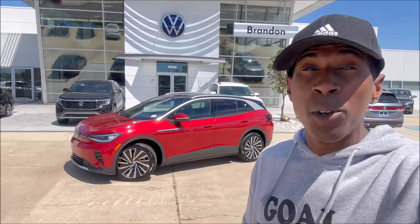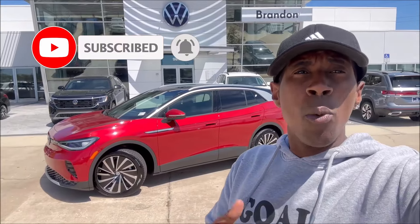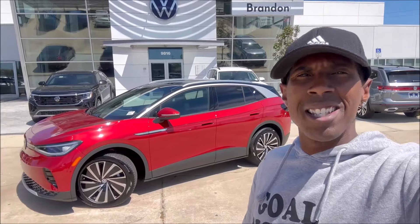What's good guys, welcome back to Ron's Rides and welcome back to Volkswagen Brandon in Florida with the new ID.4 electric SUV. I'm going to show you guys from start to finish what it's like to charge up your EV and how easy, simple, and intuitive it is to just plug, play, relax, and come back to a fully charged vehicle so you guys can carry on with your day. Let's take a look at the process and how it all works.